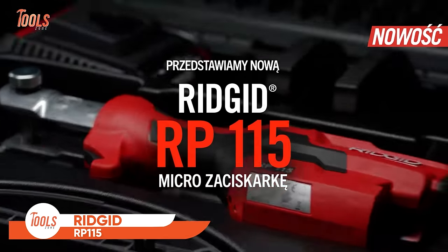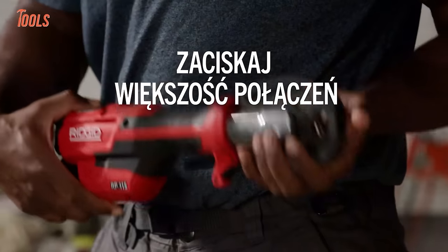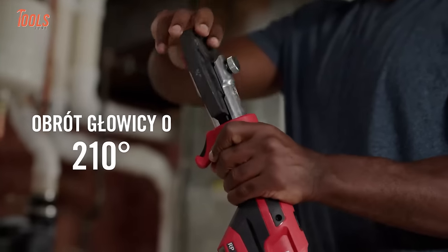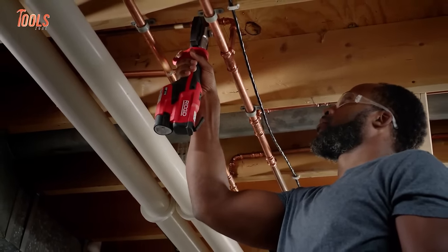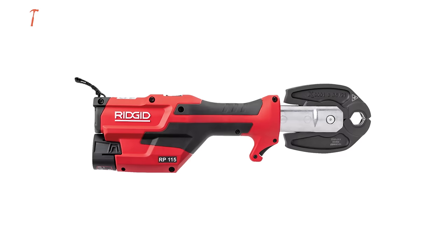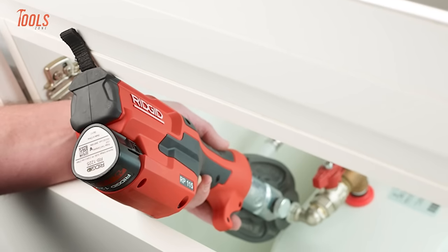The RIDGID Micro RP 115 Crimper is a compact and efficient press tool designed for plumbing applications. With a focus on versatility and portability, this micro press tool is part of RIDGID's lineup known for high-quality plumbing tools. Its compact design makes it suitable for tight spaces and allows for easy maneuverability. Equipped with advanced features, the RP 115 offers reliable crimping performance, ensuring secure connections in various plumbing systems. The inclusion of a battery kit with jaws enhances its usability. Whether used in residential or commercial settings, the RIDGID Micro RP 115 Crimper exemplifies the brand's dedication to innovation and quality in the realm of plumbing tools.